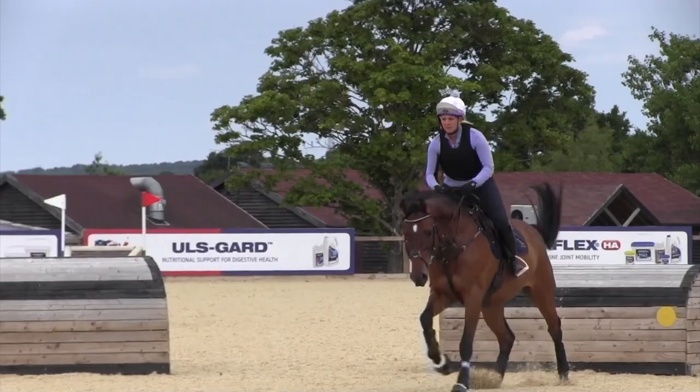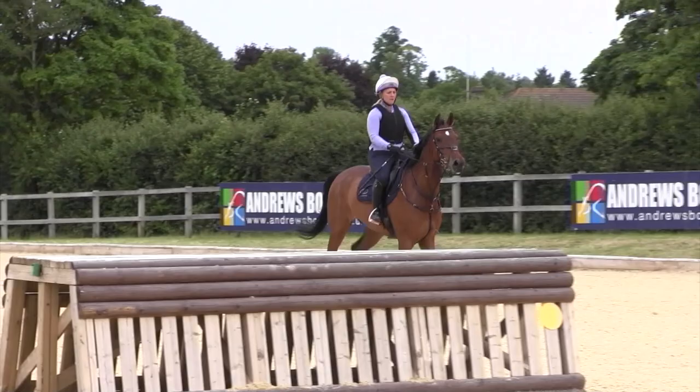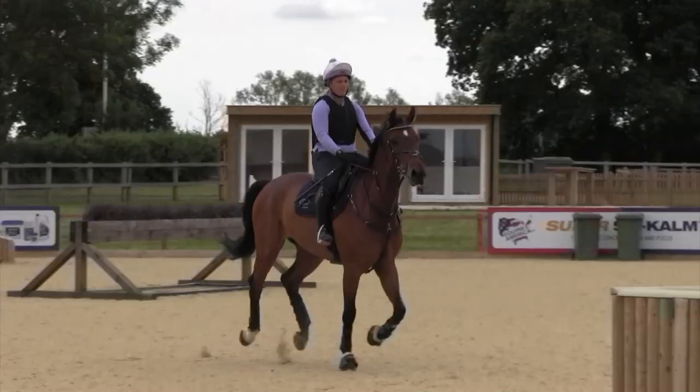Today we've been doing some arena cross-country at Hickstead with a very young horse through to my top horse Quick Look, along with my fabulous working pupil Hannah Lavender, who's done a great job riding.